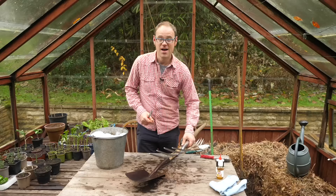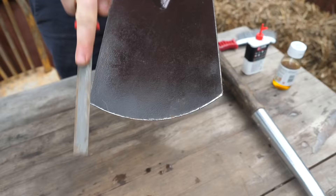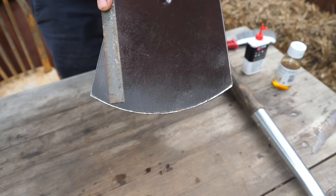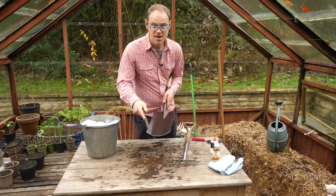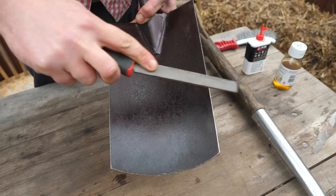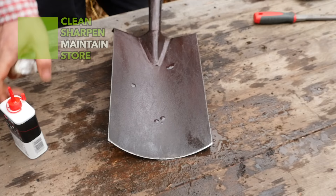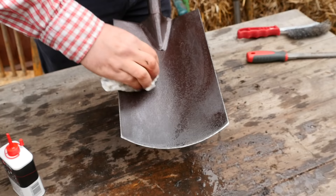Now it's clean, I'm going to sharpen the spade. Again using a file, working down on the cutting edge of the spade. I'm also going to run the blade up along the sides, because you want it to glide into the soil along the sides as well. Then wipe the blade dry and finish it off with just a tiny speck of oil, rubbing it in to give it a protective coating — especially over the winter when the air is quite damp and moist.